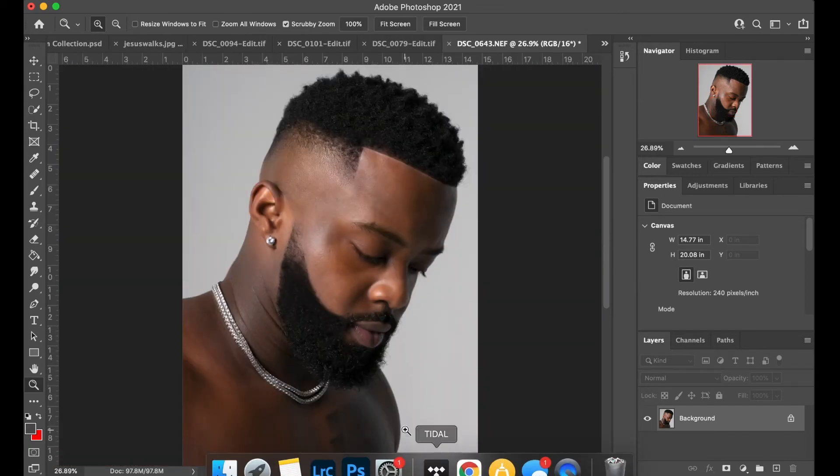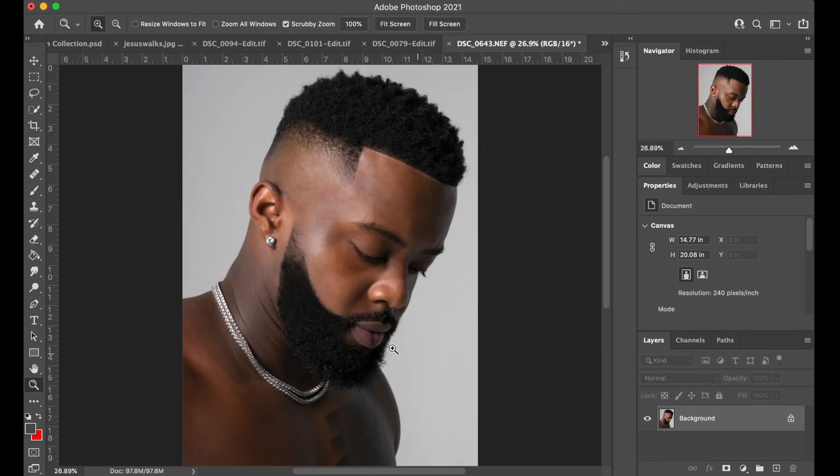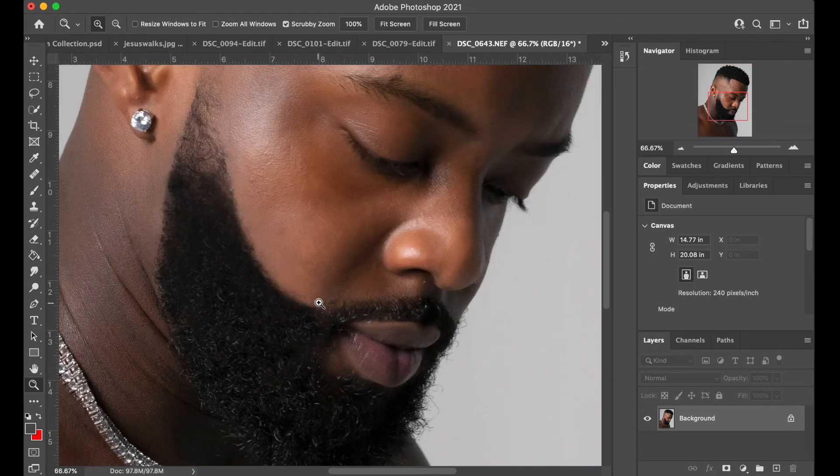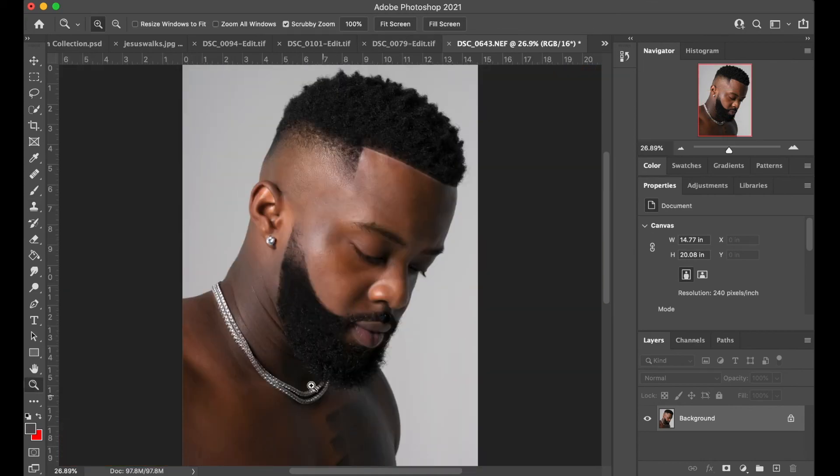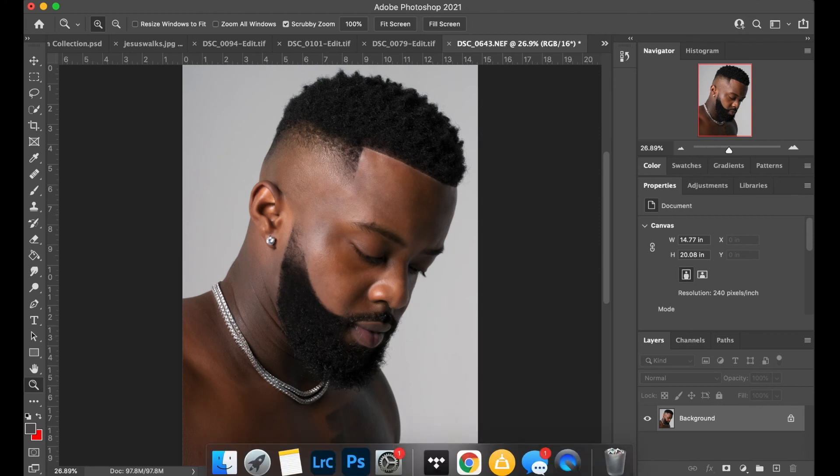Zoom out, and just like that, bro's beard is filled in. You could adjust it some more if you want — it just depends. I'm going to adjust it just a little bit, still want it to look real. Let me add a quick little lineup, just a little something to it. And that's really how you do it, just that quick.